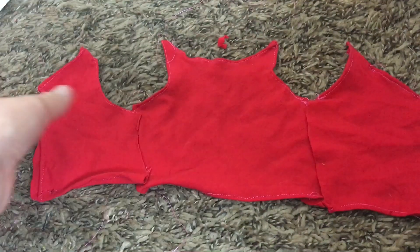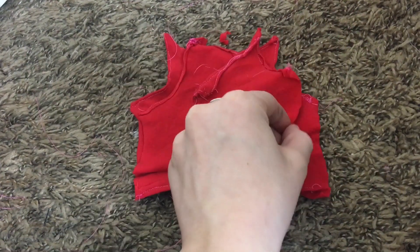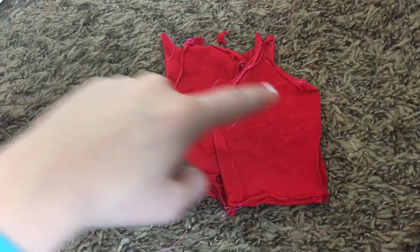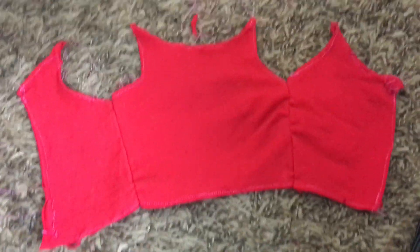Lay out your three pieces and then turn them so that your back pieces and your front piece are good side to good side. Now you're just going to stitch down the side seams so that the back pieces and the front piece are all together. It should look something like this.